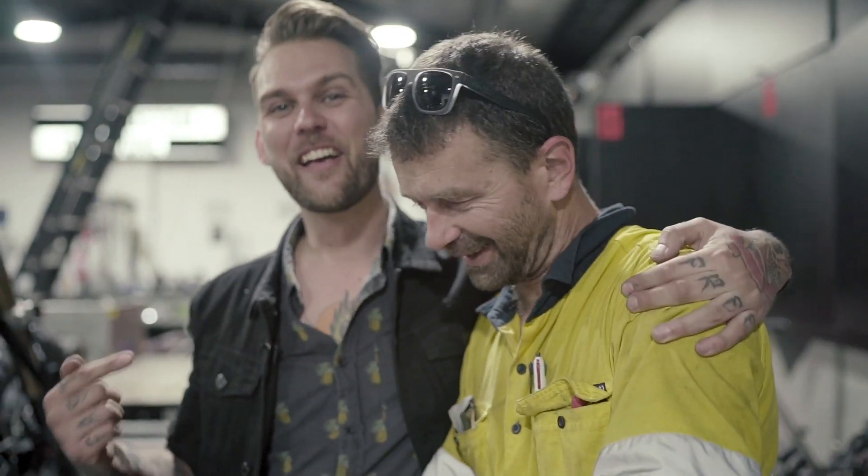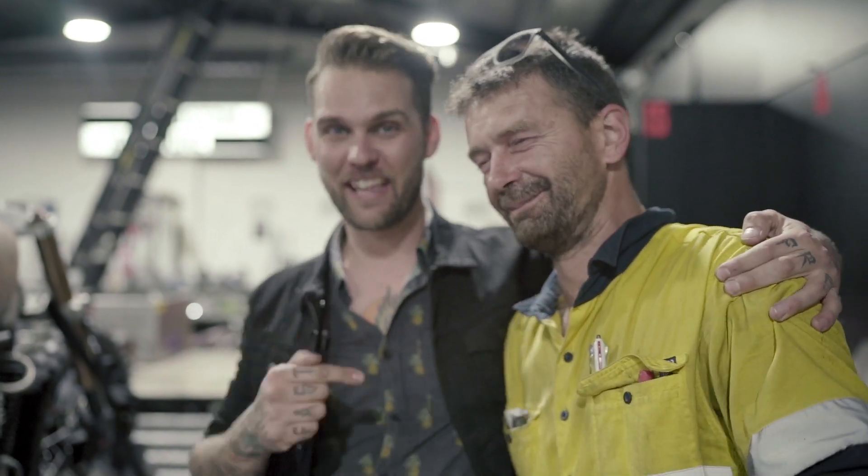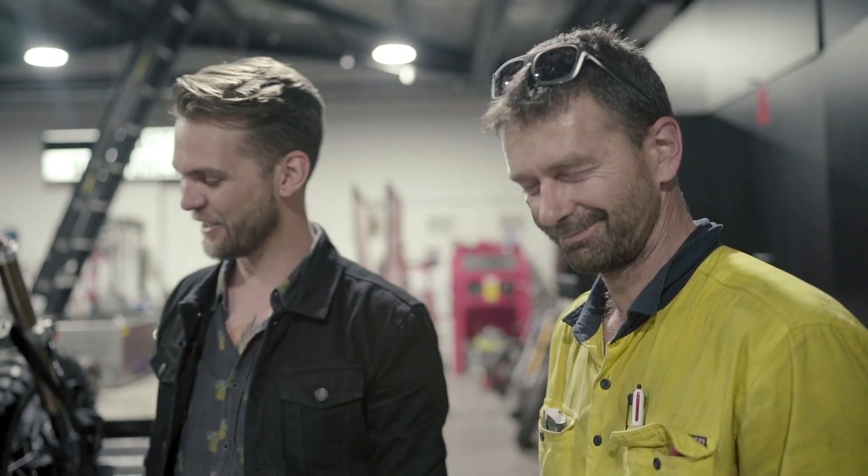I'm not good on camera at all, but this space wouldn't be what it is without this guy. Kudos to Chris. I've got a hundred really good close friends out of this place and I love it. I don't work — I just hang out with my mates every day. That's pretty much what I do, and a little bit of admin. What a better way to live.